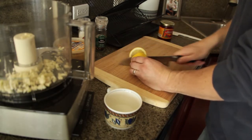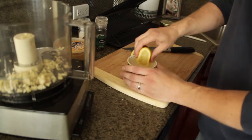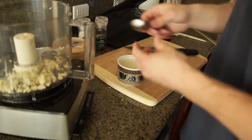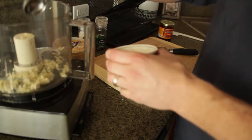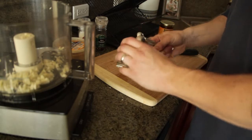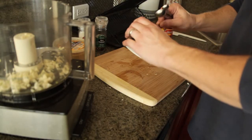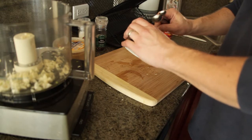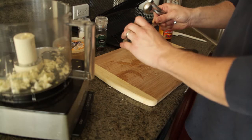If you didn't already know — there's a half a lemon, and you can just see that it's just brimming with juice there. Now you want three tablespoons of lemon juice. It looks like that one lemon was just about three tablespoons, a little bit more.